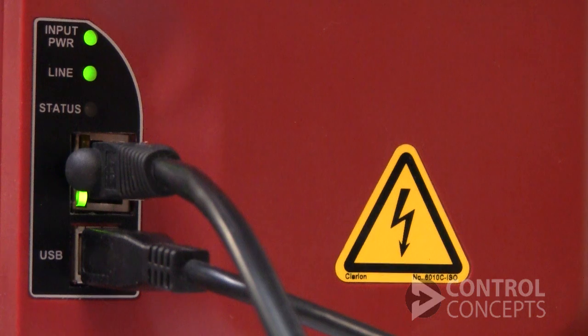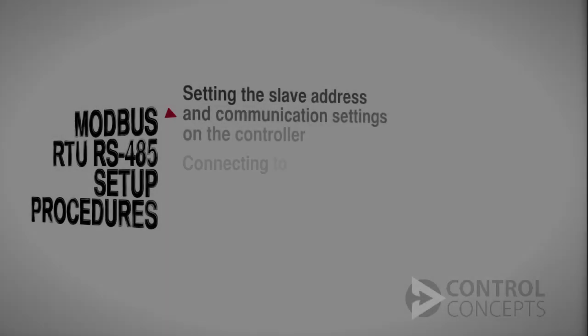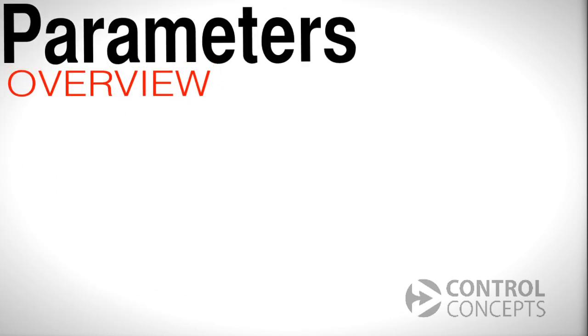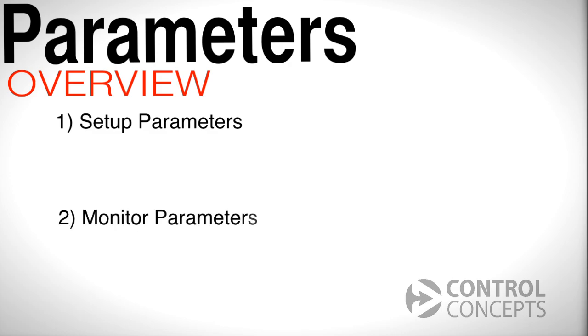We can see the transmit and receive lights are blinking, so we're getting communication. Next, we will discuss reading and writing parameters. We'll specifically look at two kinds of parameters: setup parameters and monitor parameters.